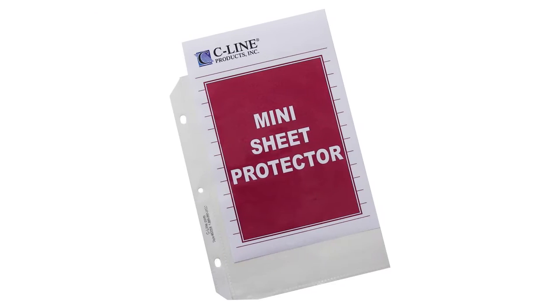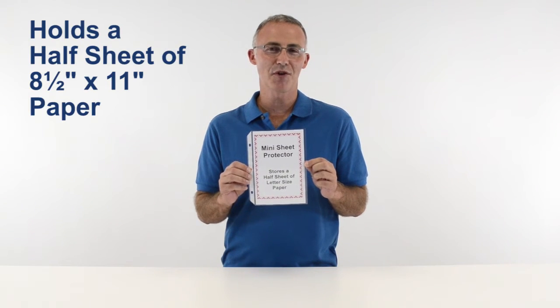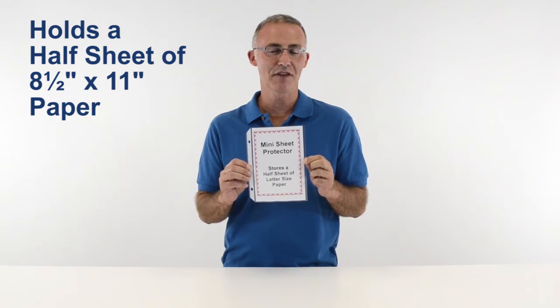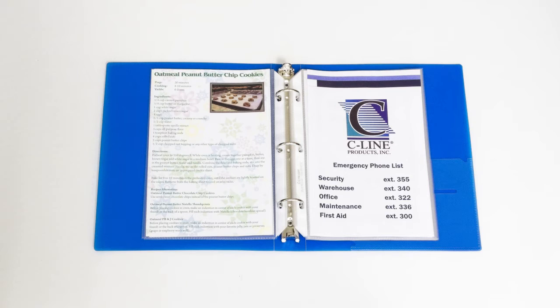Hi, I'm John at SeaLine, and today we're going to talk about our heavyweight mini size sheet protectors. These mini sheet protectors are perfect for storing a half sheet of standard size paper or any 8.5 x 5.5 information in a 3-ring binder. They can be used for storing everything from recipes and playbills to sales and reference documents.